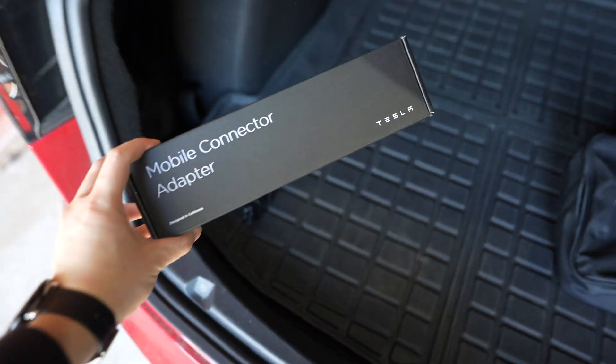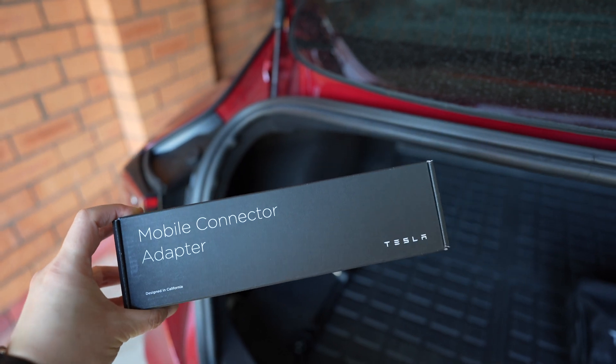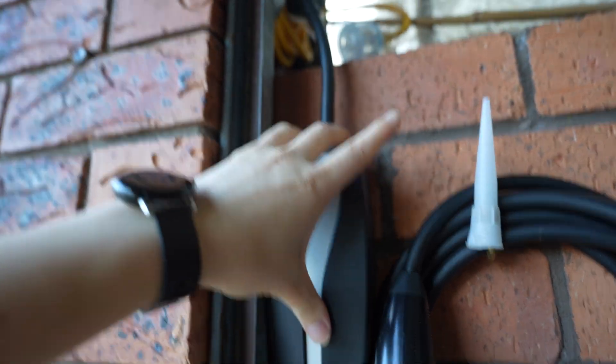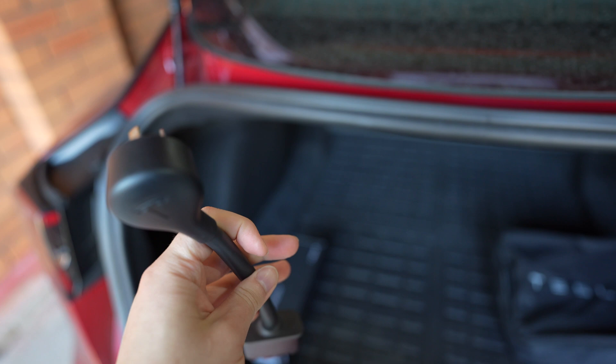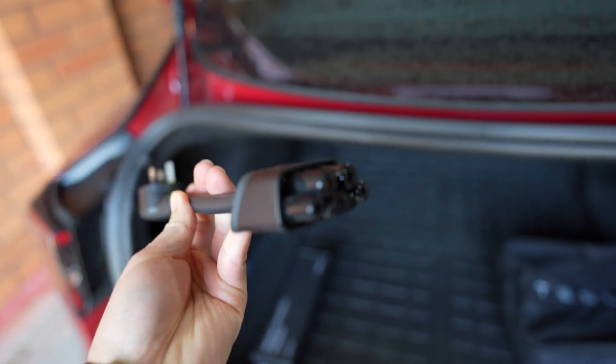Brand new in the box: a 15 amp pigtail or mobile connector adapter. This goes into your UMC or universal mobile connector, which is the mobile charger. This is the 10 amp one — wait, did they sell me a used 10 amp tail?